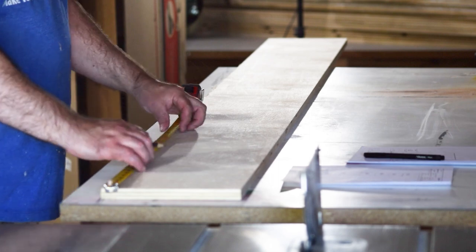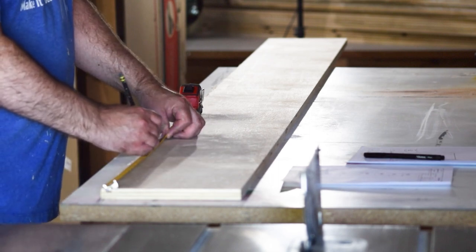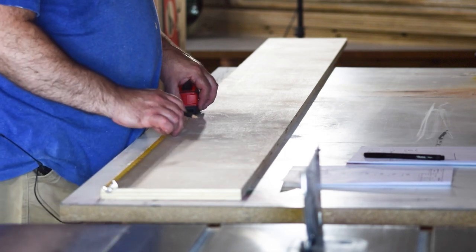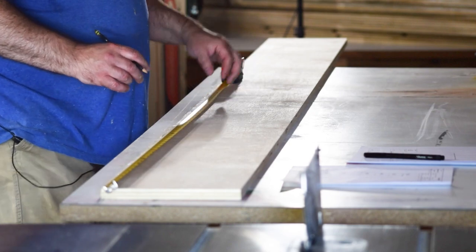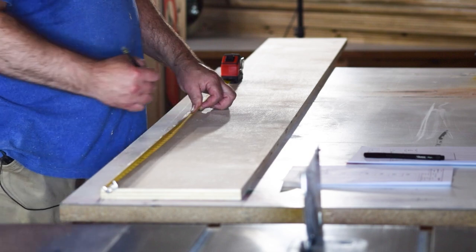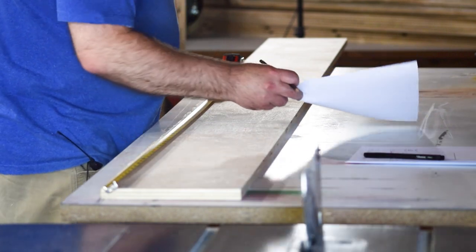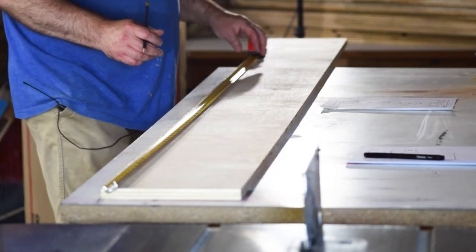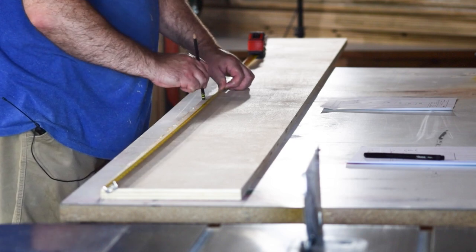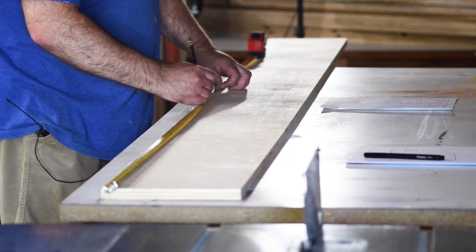Once I had them all ripped down, I made what I call a storyboard. There's going to be a whole lot of repeated measurements for the shelves, and for the side pieces I wanted to cut dados into them for the shelves to sit in, and each one needed to be in the exact same place. So I took a piece of cutoff, measured out where all those dados were going to be, and marked them on a board to use as a reference for all the rest.